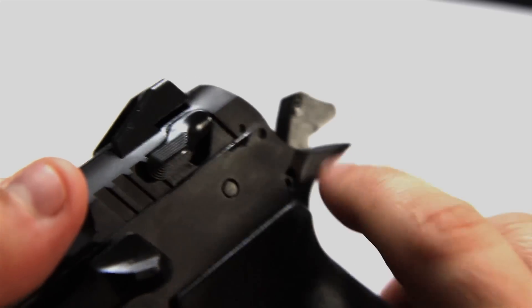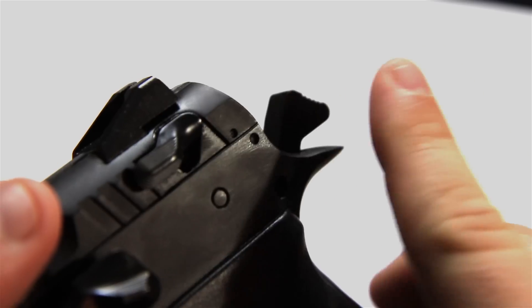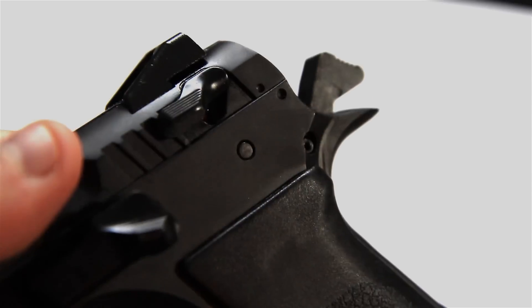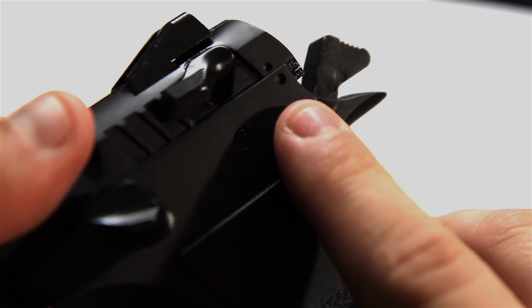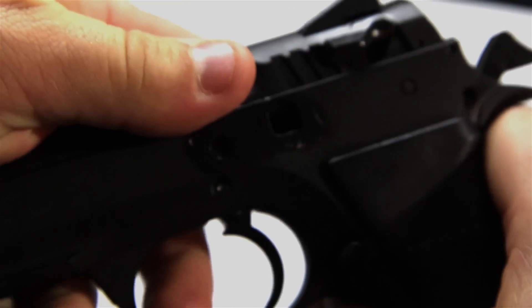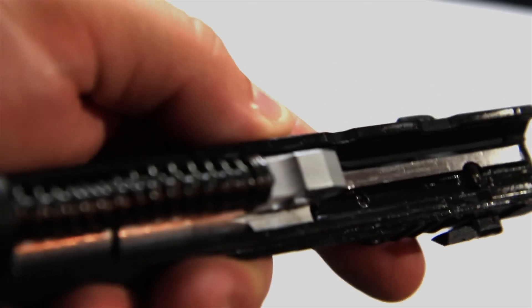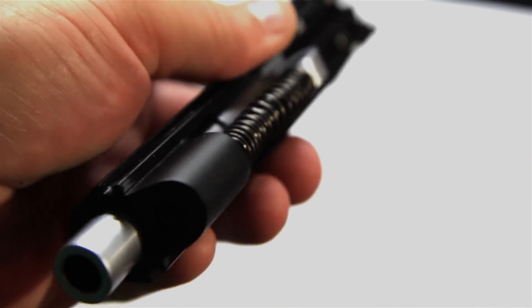The gun is very easy to take down for quick cleaning. You just push the slide back a little bit — there are a couple of dots right here. When you push it back and line the dots up, you push the slide release through from the other side. Line them up, push it through, the whole thing comes out and the slide comes right off in one piece. Very easy to do and handy for a quick field strip at the range.